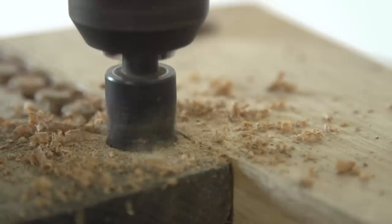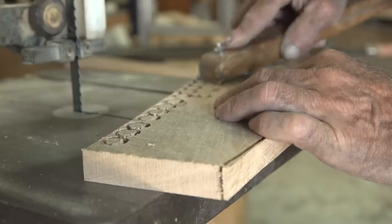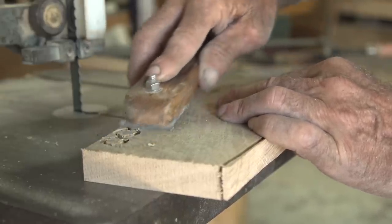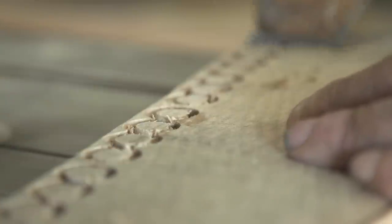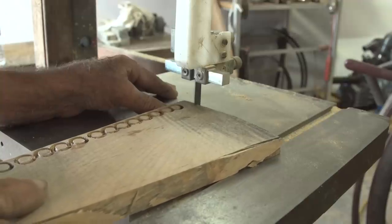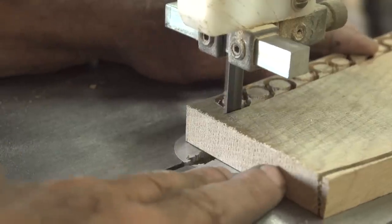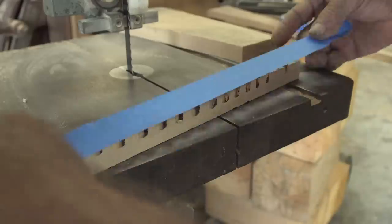I drill one row at a time, cut them off, then drill another row — it just makes it easier. Some people like to superimpose the whole thing, but I just want them to come out right. Here you see me scraping at them after I've drilled, because there's a bunch of hanging grain on top. Now I'm going to cut that row of plugs right off with the bandsaw, using my thumb and a little fence — it doesn't have to be perfectly straight, just nice and neat.